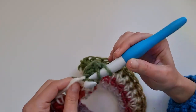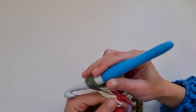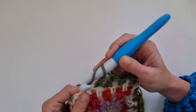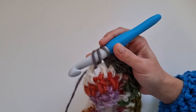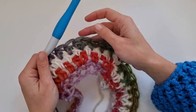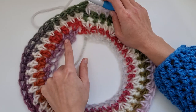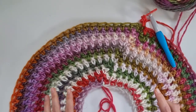Now we will increase again — this time starting with the increase and then working two half double crochet, then one half double crochet into each of the next three stitches. With every increase round we increase the number of stitches between increases by one, so we now have three between increases. The next increase round will be four, then five, then six. Remember that between two increase rounds we have one round without increasing, and we will have 10 rounds total, not counting the first single crochet round.